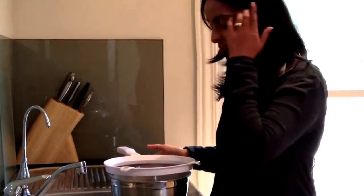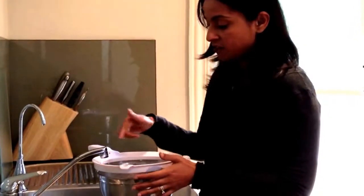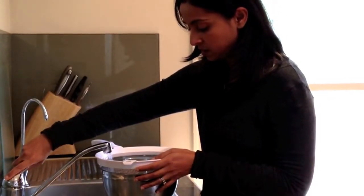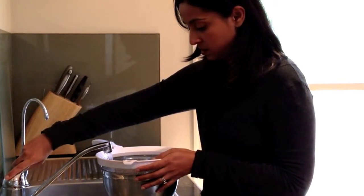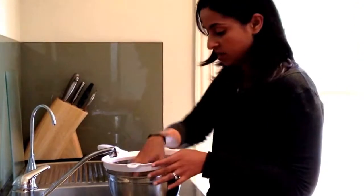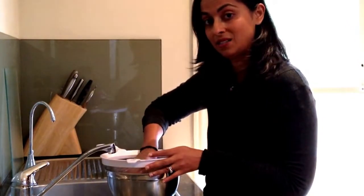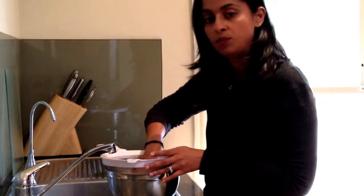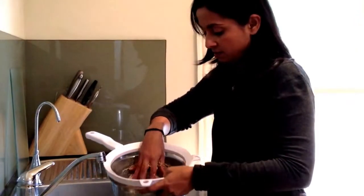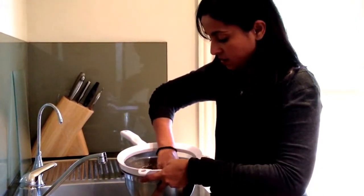I tip it into the sieve, and with the sieve over the bowl I fill the bowl up with water until it's basically covering the quinoa. Then I get my hands into it and wash it thoroughly. With the Tasmanian quinoa you'll need to do this step at least four to five times; with the Bolivian one you probably just need to wash it twice. Just really squish the grains between your hands with the water.